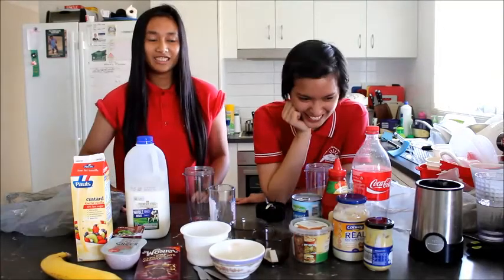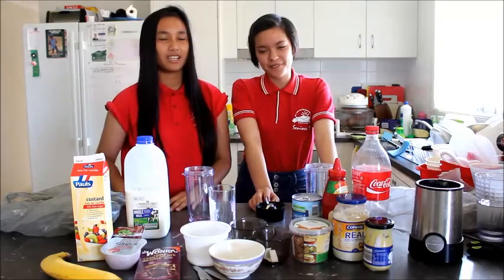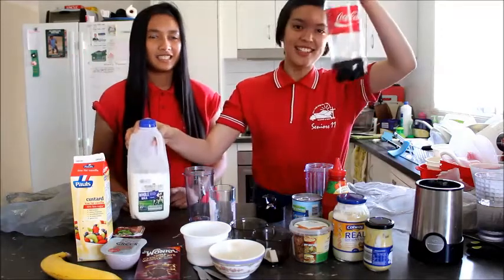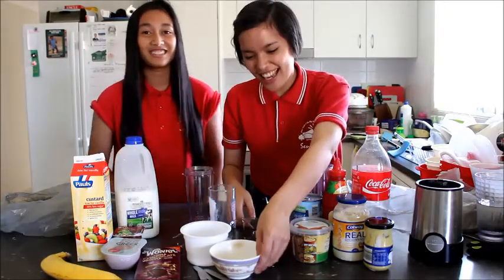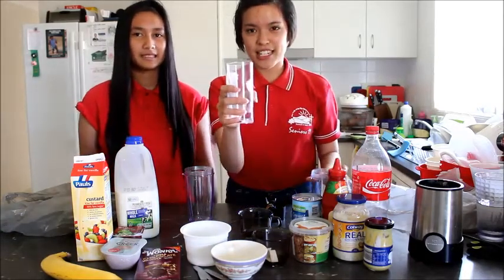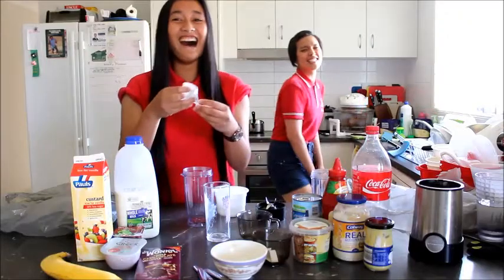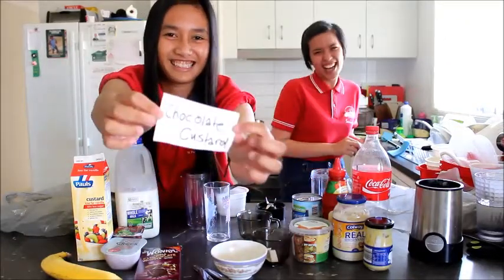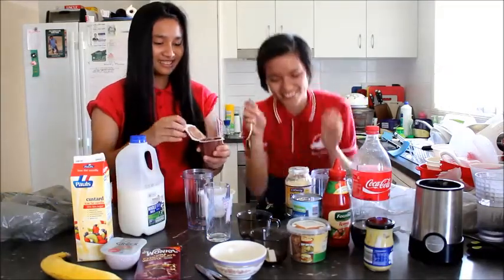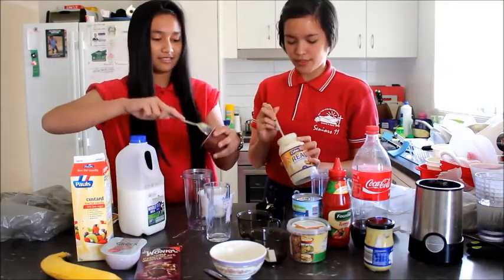Hey guys, we're gonna do the blender challenge! You basically just blend stuff together and then drink it. There are five good ingredients and five bad ingredients, and a good liquid. I'm literally shaking. We also have sizes: large, medium, and small. We have to do a spoonful of the bad one, and however much you want of a good one.